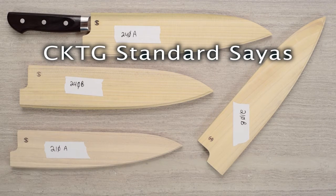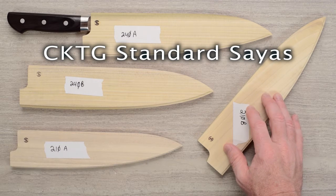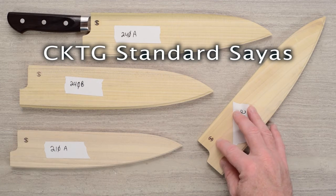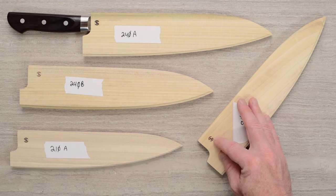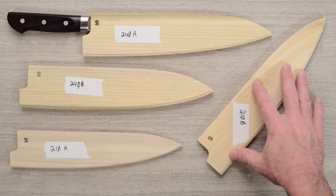Steve Gamache here with another Chef Knives To Go Quick Look product review, and this is also kind of an educational video. Mark wanted me to deliver a few points about the sayas. These are the newer generation Chef Knives To Go plain sayas, made by Isaiah Schrader, who's a woodworker. Isaiah's got his new logo on there and it looks really nice.